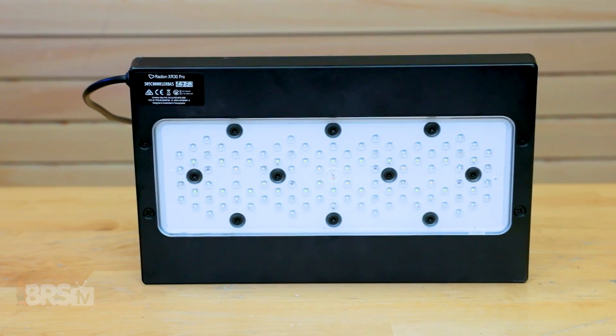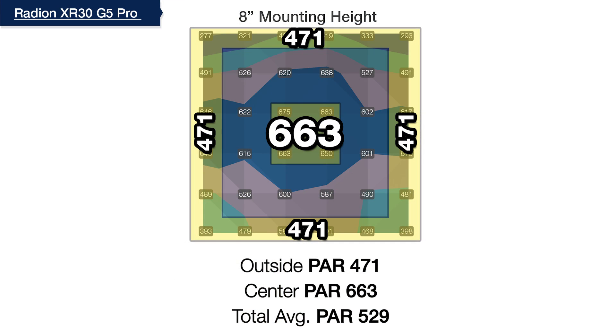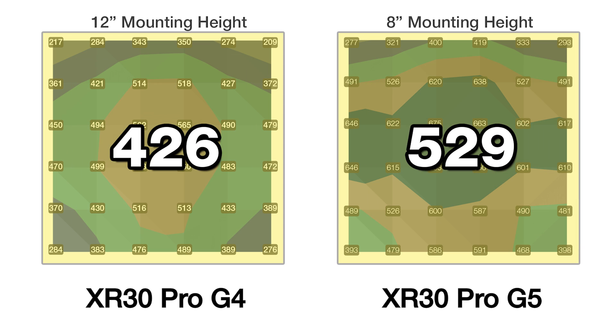With the recent release of the Gen 5 Radeon Pro, where we found their sweet spot mounting height to be at eight inches off the water, it'll be interesting to see what aquaculture facilities are able to achieve with nearly a hundred PAR increase at every testing point and almost a hundred more total average PAR with them mounted four inches lower than the Gen 4 XR30s.